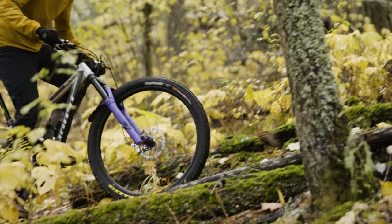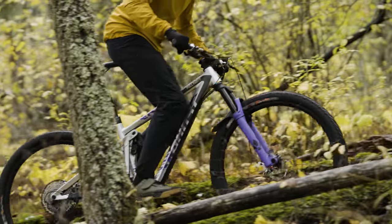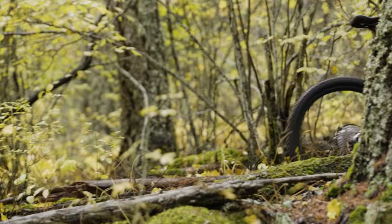You also mentioned that it maybe didn't pedal quite as well as you would have liked for a trail bike with 140 millimeters of travel. I mean, you can look at it and it is a 36-pound bike with a coil shock that wasn't the most supportive coil shock either.